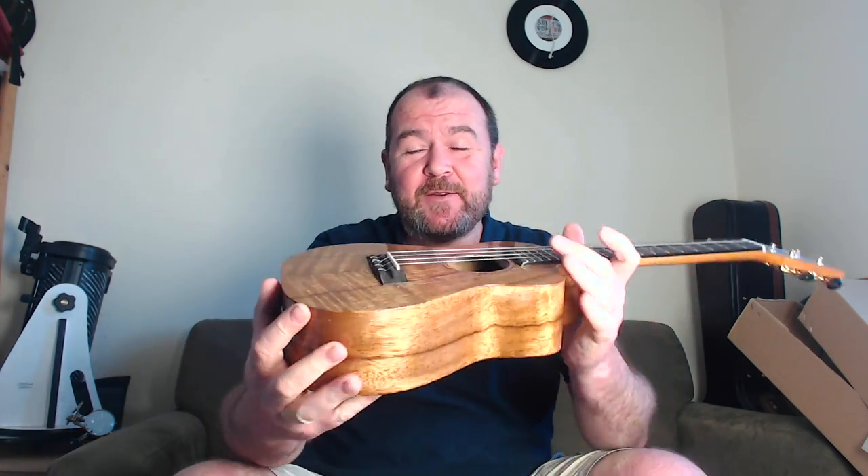Hello, Barry at gotayukulele.com with another instrument review. I've reorganised the office because I've moved the office out of the house — thank goodness — and now I've got a music room again.